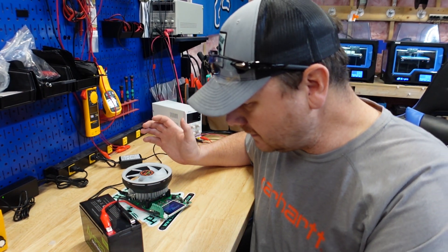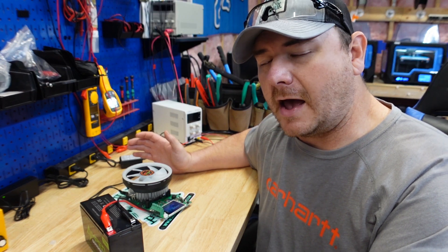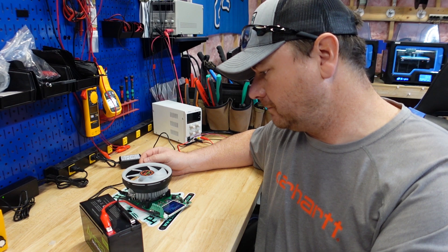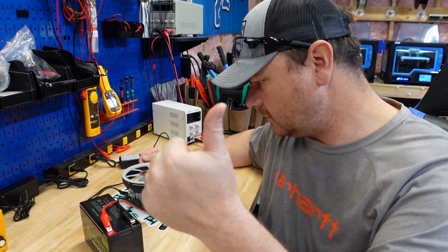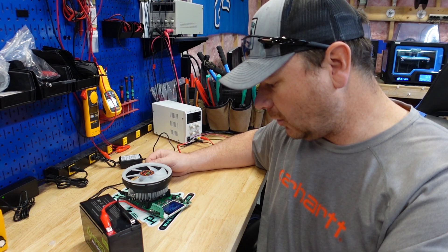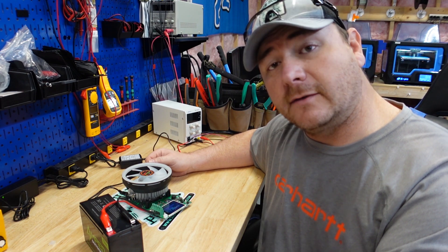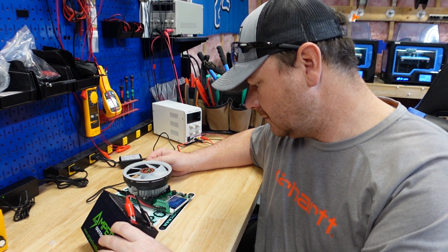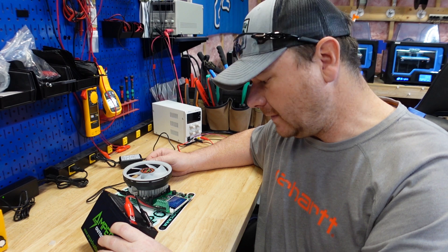It pulled the capacity that it was advertised, which is important to me. Thumbs up there. Watt hours - we pulled 154 watt hours. This thing is rated for 154, so right on the mark there.